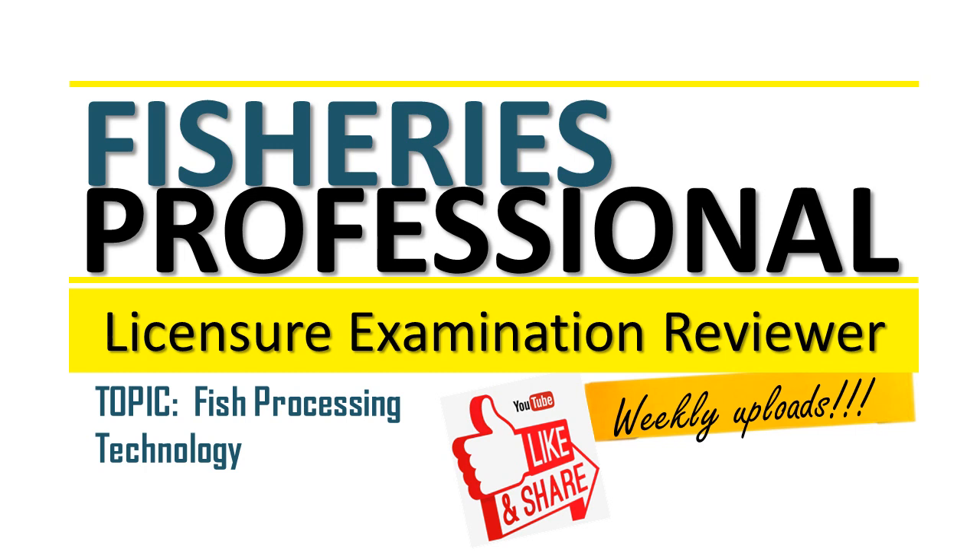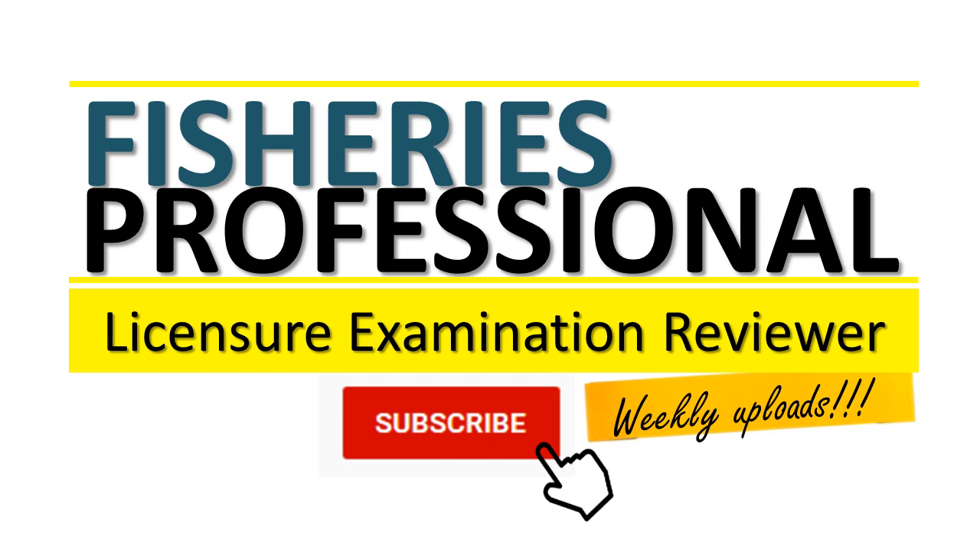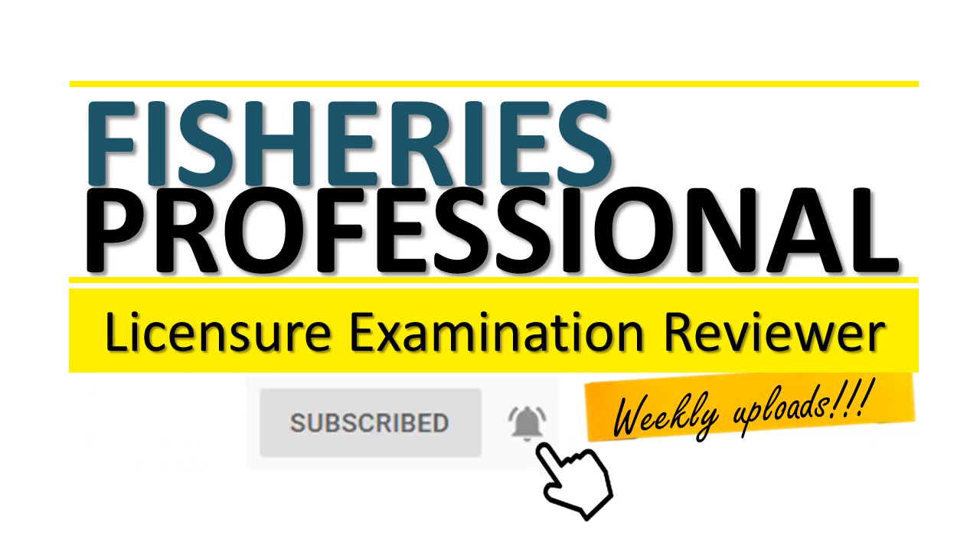Welcome to our online reviewer for fisheries professionals. Our topic is fish processing technology. Are you ready? But first, click subscribe and turn on the notification bell.